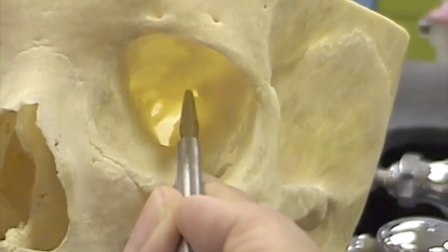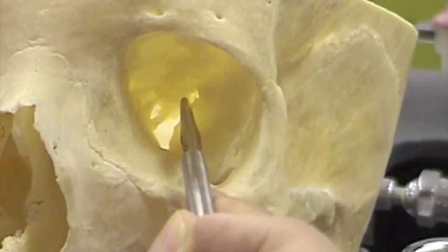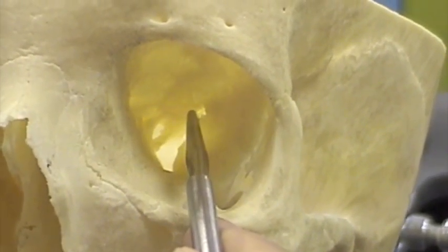In the superior half of the orbit, you can see a little groove there. That groove is a fissure because it's in the top half of the orbit. It's called the superior orbital fissure, and you're responsible for that.